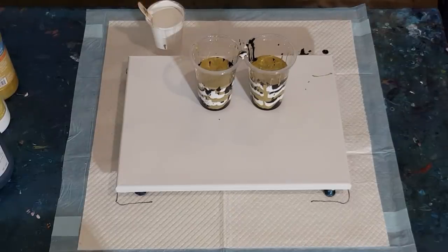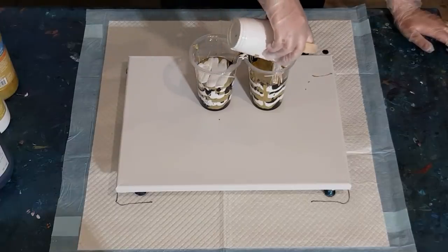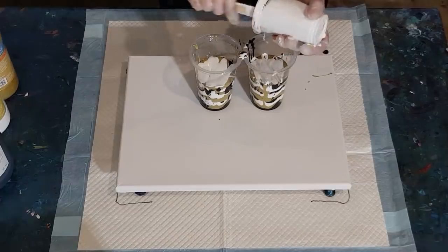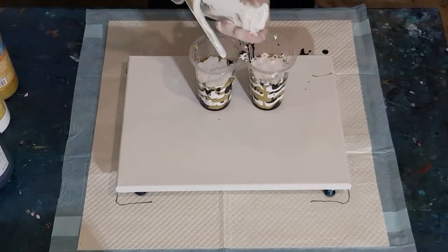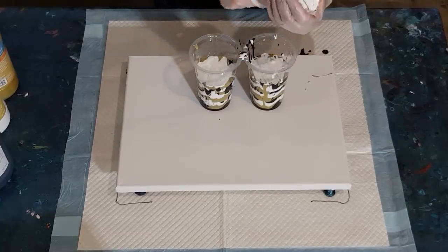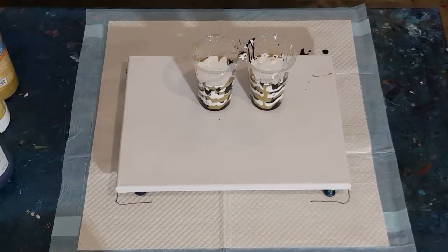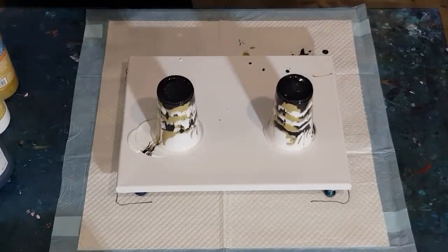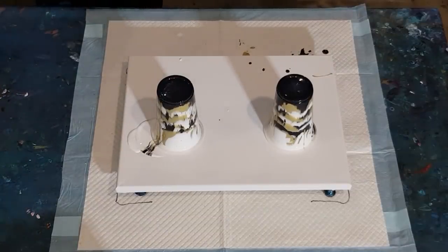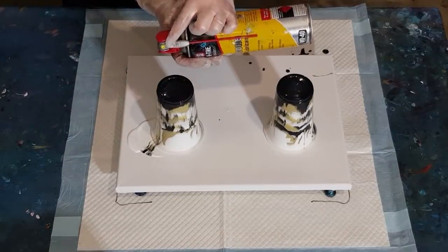Just going to catch that fly - gotcha! Finish off my white and then we'll flip these babies. I'm not sure if I want to do the same technique where I cover half the surface first and then torch. I'll see what it looks like once the cups are flipped over - how thick the mix is. Moving the paints out of the way. I've already sprayed my cups with silicone spray.